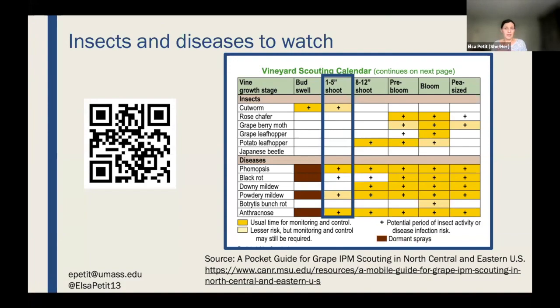In this pocket guide there's a very useful chart showing which stage you should look for what. We are mostly at the one-to-five inch shoot stage. For insects, we're watching for grape berry moth — I covered that last time. For diseases, last time we talked about dormant spray at bud swell; we're past that now. We're now focused on protecting the grapes from phomopsis, black rot, powdery mildew, and anthracnose.